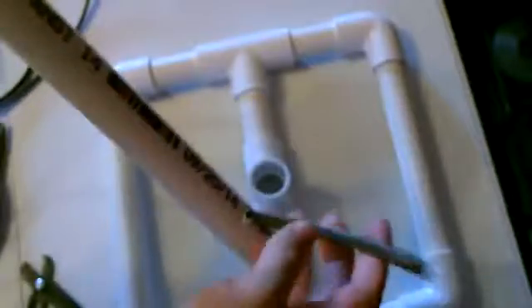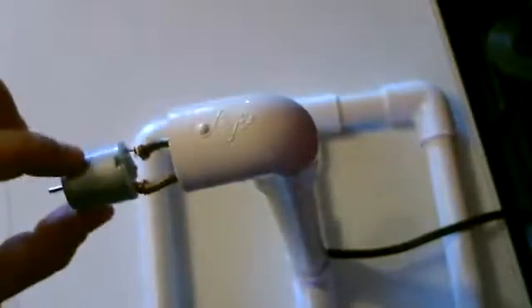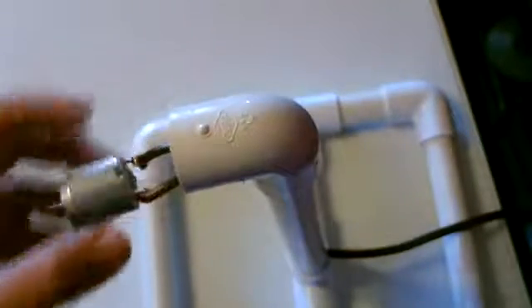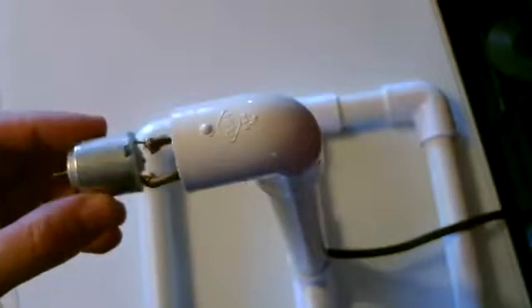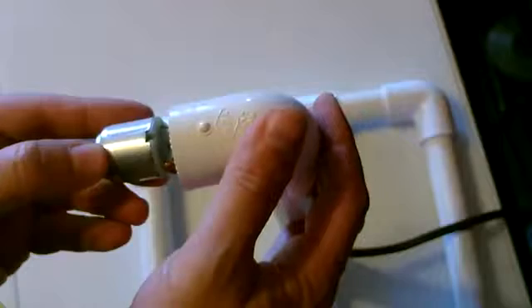I've got the motor attached now, so we're just going to feed the wire through and then we'll mount the motor right in there. I'm going to drop it in just like that. Now this motor is just a tiny bit smaller than this opening, which is good — it fits right in there but it's a little bit loose, so I'm going to wrap some electrical tape or duct tape around it a couple times and then put it in there.